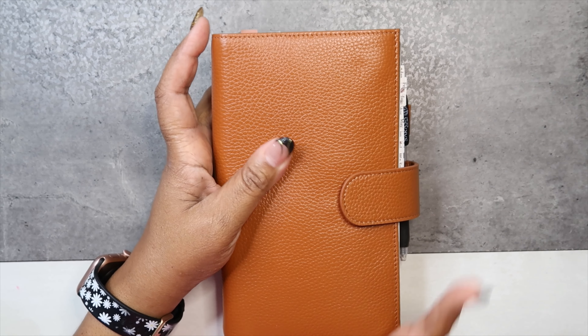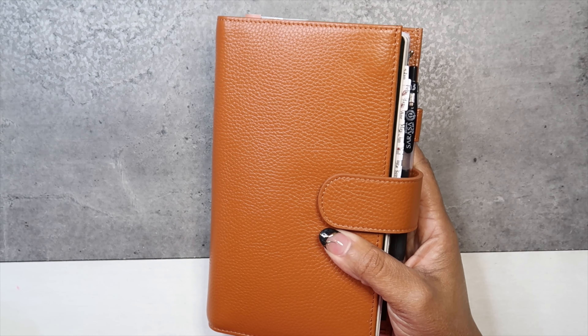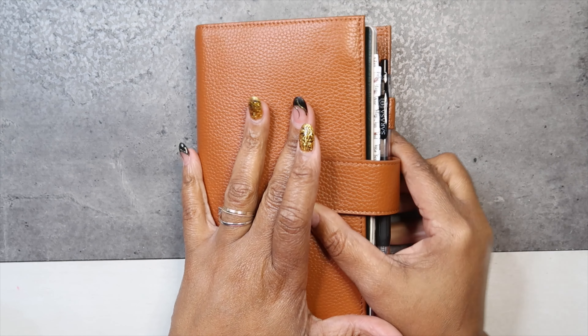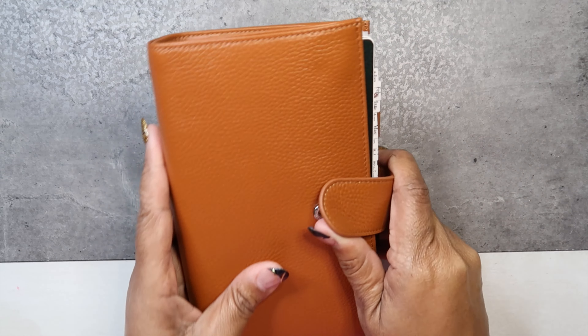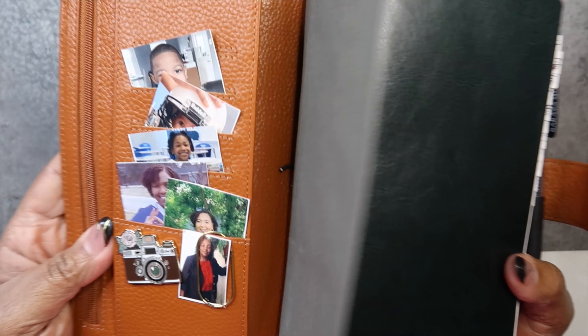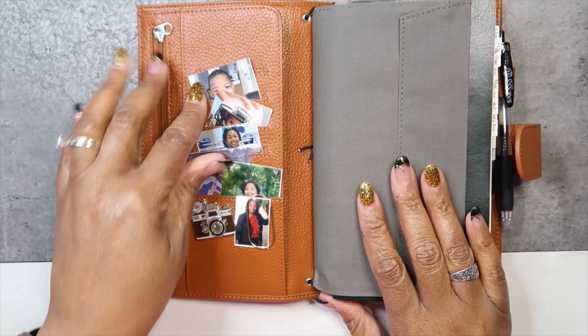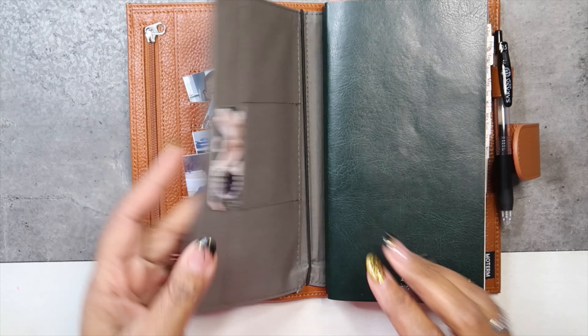Hi everyone, welcome back to my channel. It's me, Monica with MSHon Plans, and I'm here to plan for this week in my Sterling Ink One Full Year Planner. This is housed in my midori traveler's notebook size case, just some pictures of my family — that's my mommy.